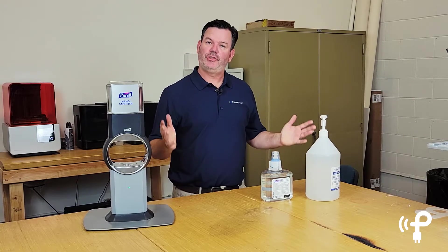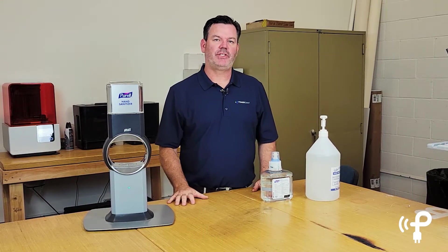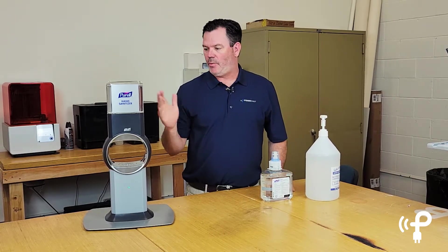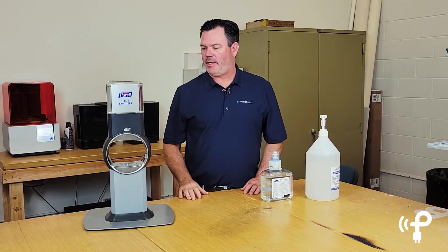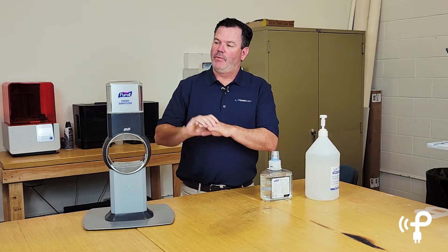So you might want to file this under things you may not have known. These hand sanitizer stations have become more popular in the past year. Some are pump style where you actually touch it, but the ones that make more sense recently are the touch-free ones that actually run on batteries.